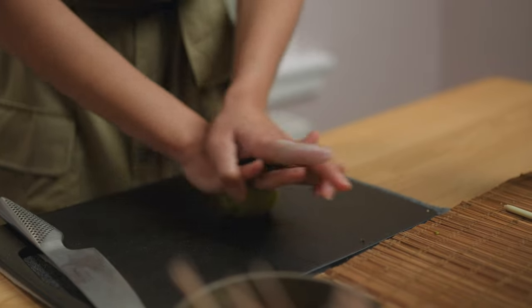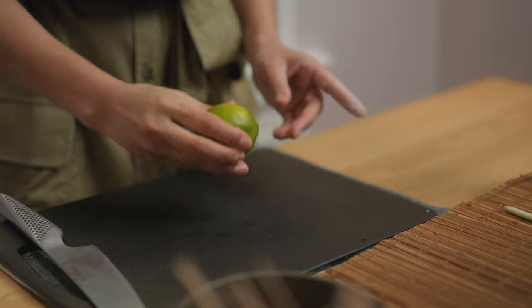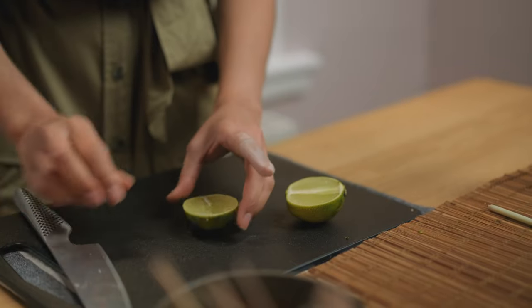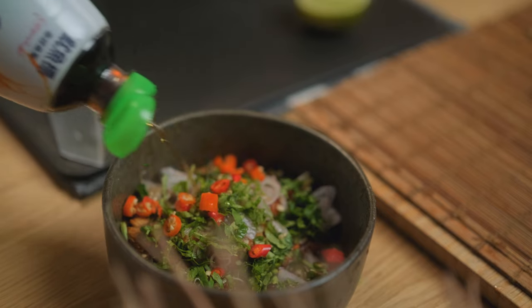Remember to always give your lime a good massage before cutting it. Season the salad with fresh lime juice and balance with fish sauce.